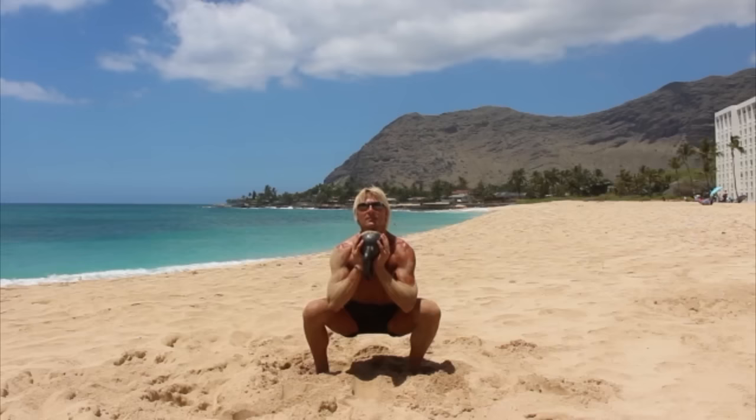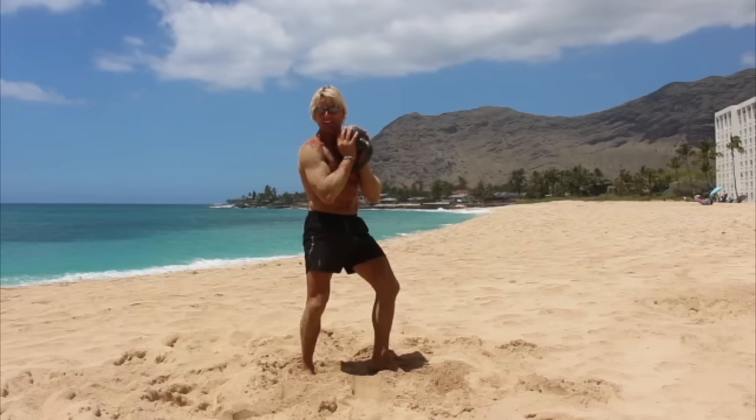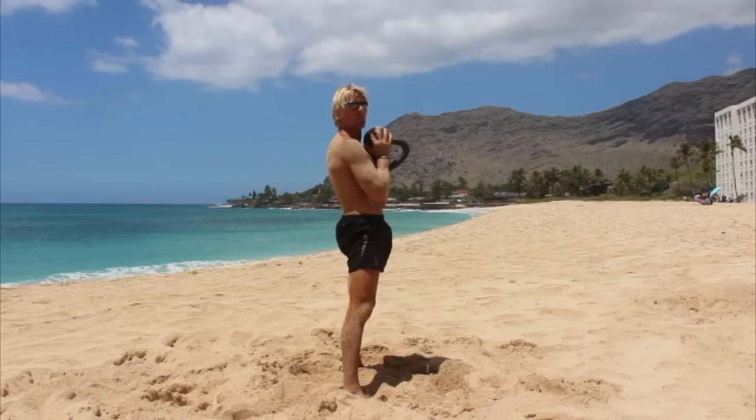One, two, three, four, five. Remember from the side, I'm keeping my back straight, I'm really sinking my hips down. I'm keeping my lats tight, my chest tight. And that's ten. Nice job of counting.